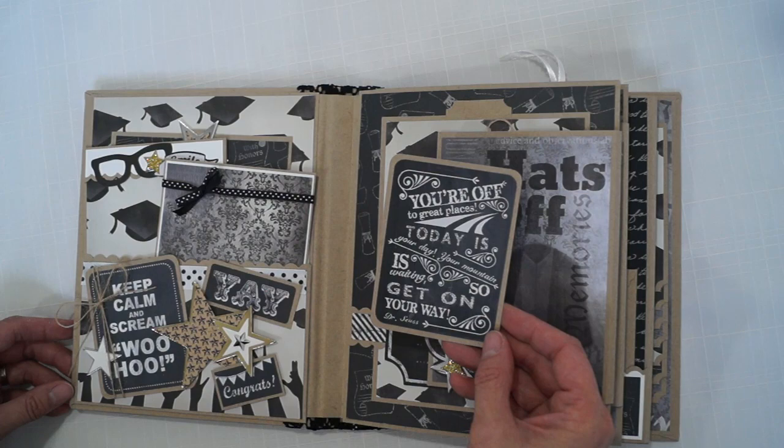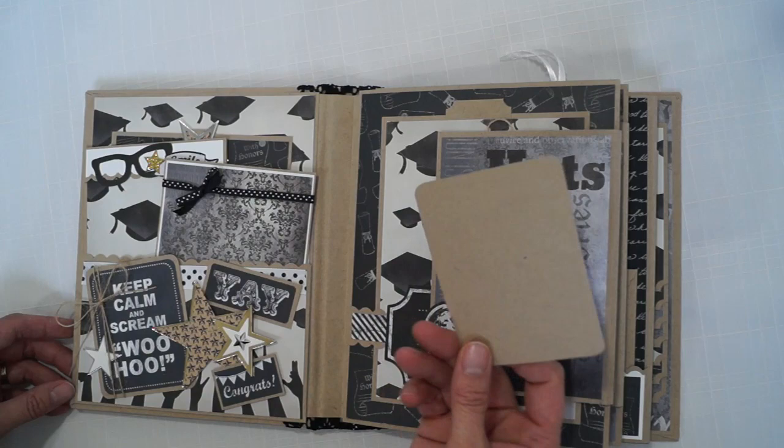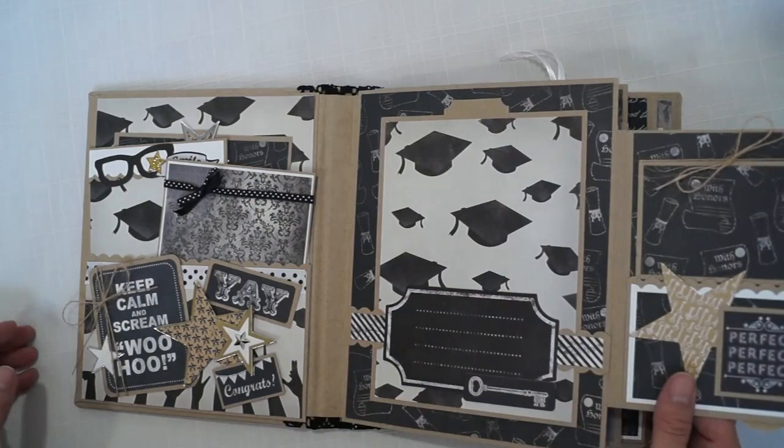I love this quote from Dr. Seuss: "You're off to great places, today is your day, your mountain is waiting, so get on your way." There's a little tag for journaling, and this will hold a 4x6 photo.